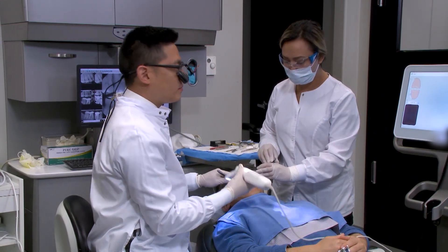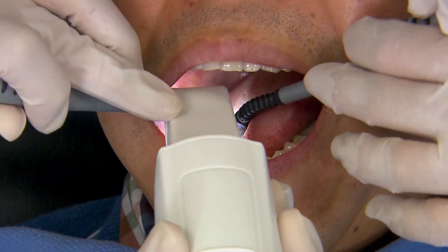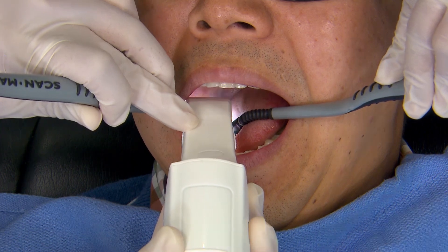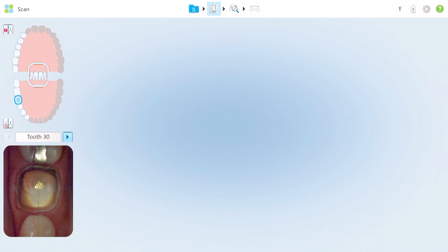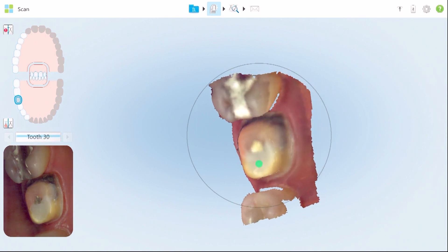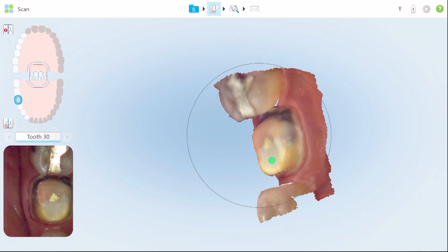This first scan will be of the preparation. With the iTero Element, you're going to rest the camera down on the teeth — you can see the crosshairs there. I start off on the occlusal, then once I activate the camera with the button on the body, I begin rotating to the lingual. It's almost a hard rotation to 90 degrees.